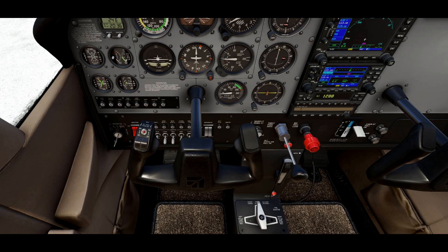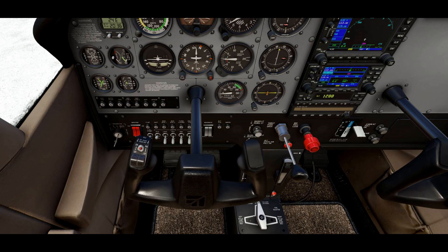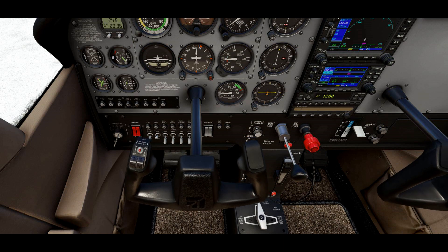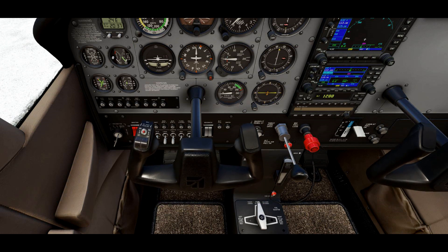The purpose of trimming is so that you don't have to hold your yoke or joystick in a certain position to maintain a climb or level flight. If you're taking off and want to climb at 500 feet per minute, you pull the yoke back to get your climb set — but then you have to hold it there, because if you let go, you'll lose your climb. This is where trim helps you.